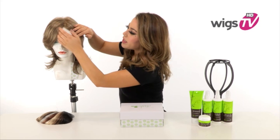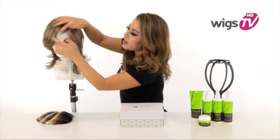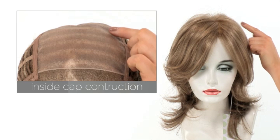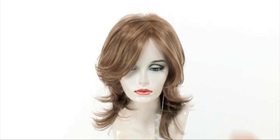The temple to temple lace in the front is pre-cut and ready to wear. This allows you to style the hair off of the face and gives you an extremely natural appearance. The monofilament top and temple to temple lace in the front is sheer and blends in with all skin tones.